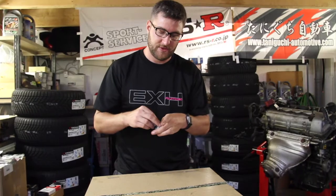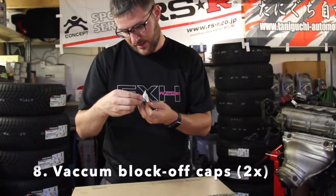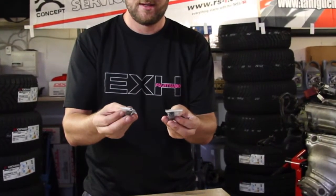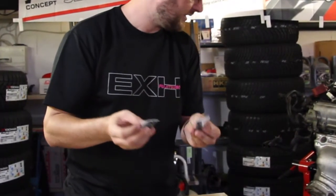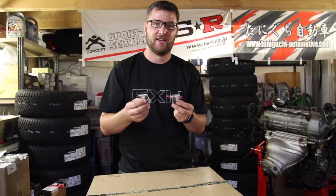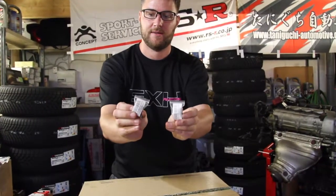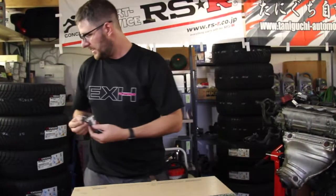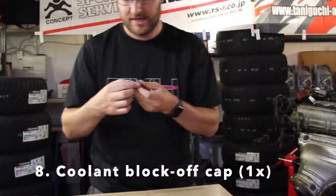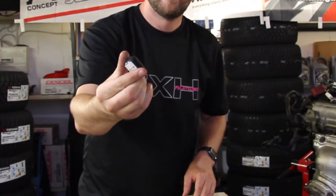Then we have two of these little caps — roughly 3 or 5 millimeter caps — so we can block off some hoses on the engine. If you don't block these hoses off, you will either have vacuum leaks or coolant leaks. So you can see what they look like. And finally there is one bigger hose block-off coolant cap that you also have to get.